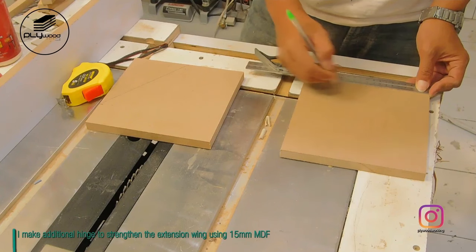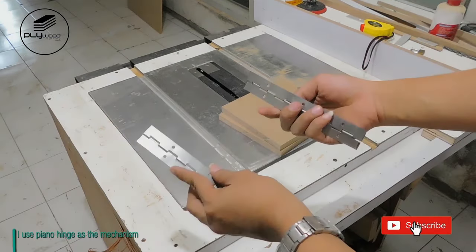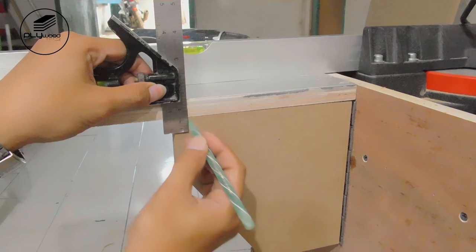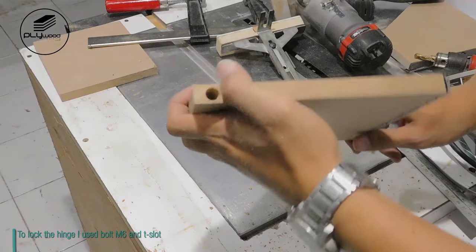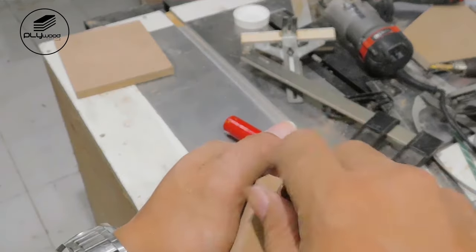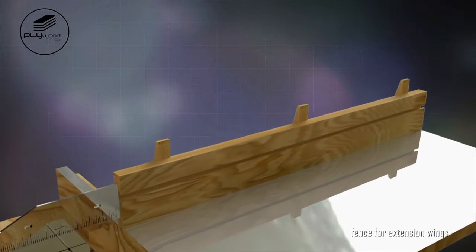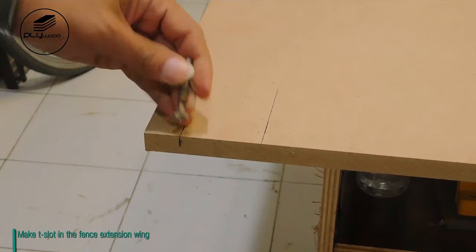I made an additional hinge to strengthen the extension wing using 15mm MDF. I use a piano hinge as the mechanism. To lock the hinge, I used bolt M6 and a T-slot. Make a T-slot in the fence extension wing.